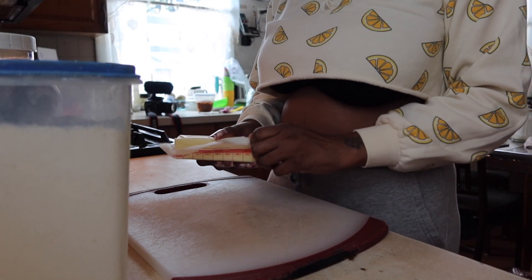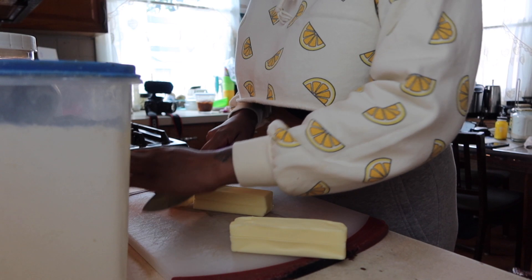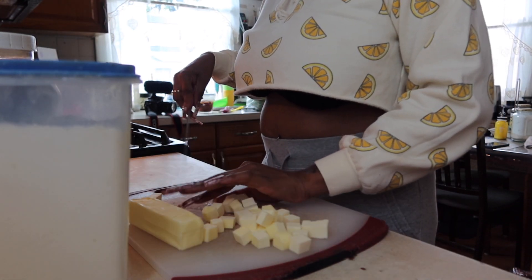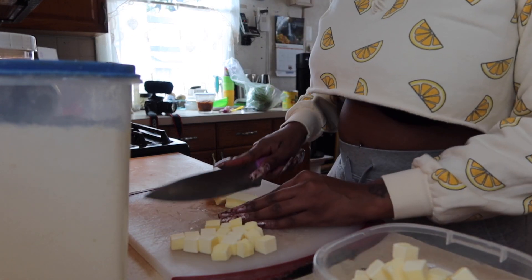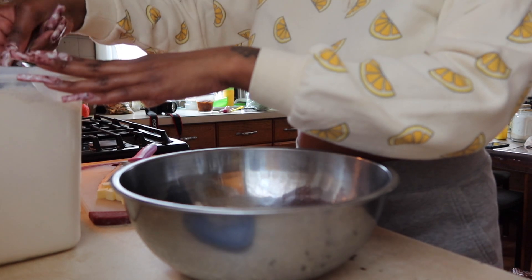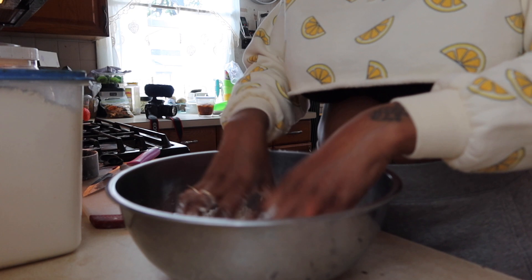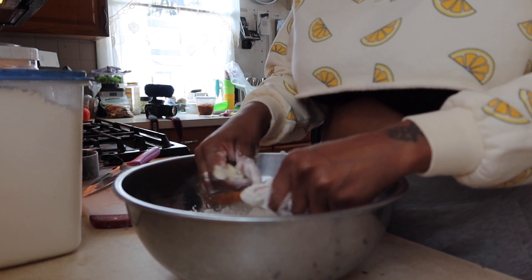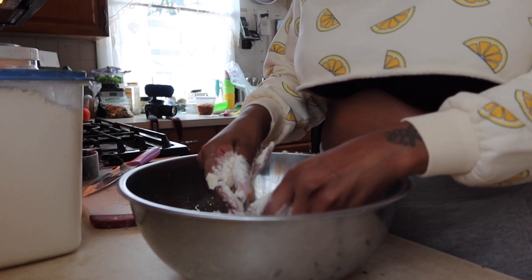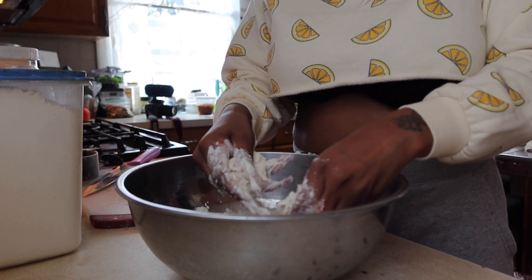Alright y'all, so we're starting this apple pie process. First I'm taking two sticks of butter, cutting them both into cubes, placing one in the refrigerator and working with the other one. For the pie crust and top layer, I had to get a mixing bowl and add one and a half cups of flour, a tablespoon of sugar, and a teaspoon of salt, then add the butter and mix it all together.